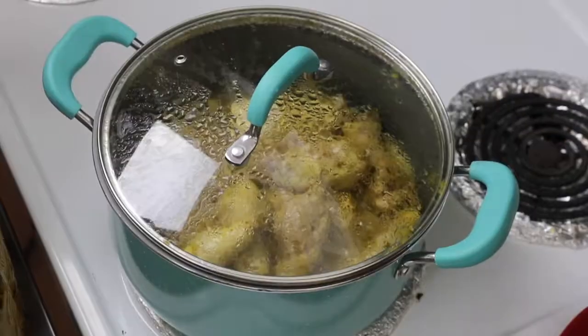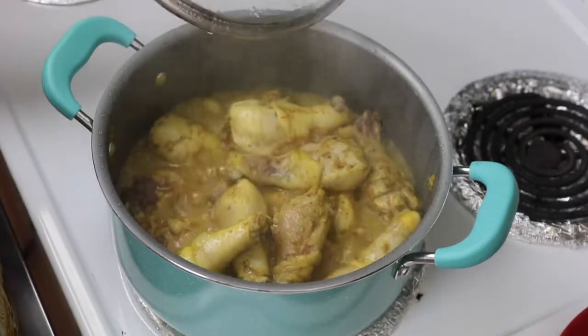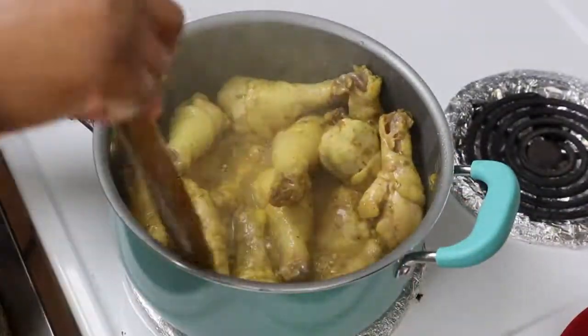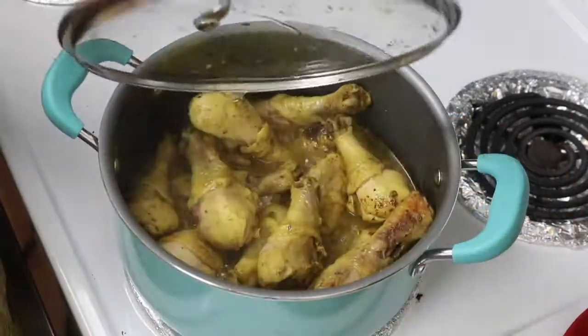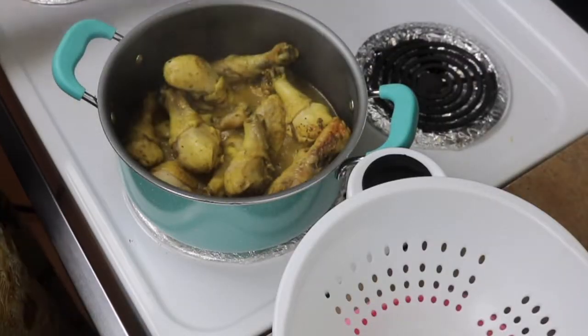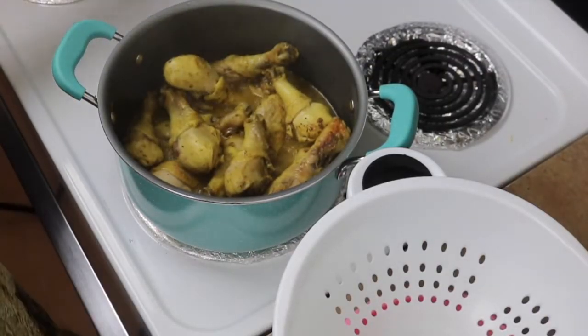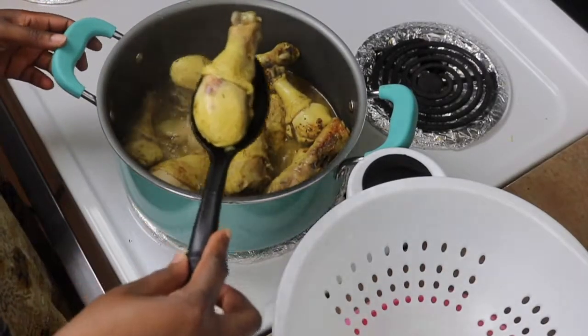After about 20 minutes, go ahead and check your chicken — make sure it's tasting delicious and see if it's tender. If it's not, cover it for a few more minutes. Once your chicken begins to fall off the bone, go ahead and take it out and strain.